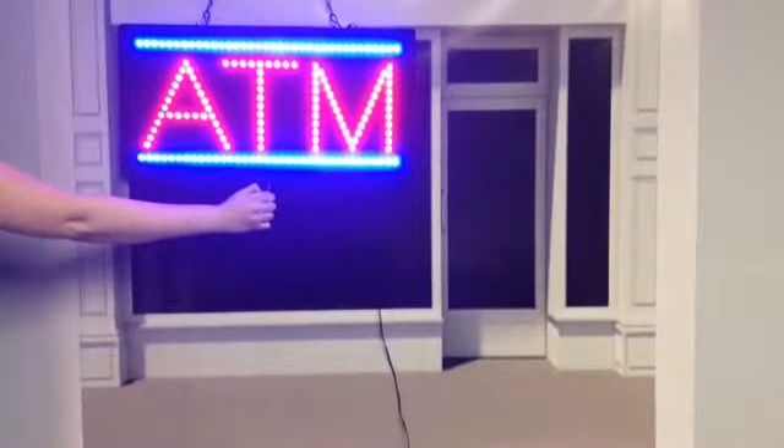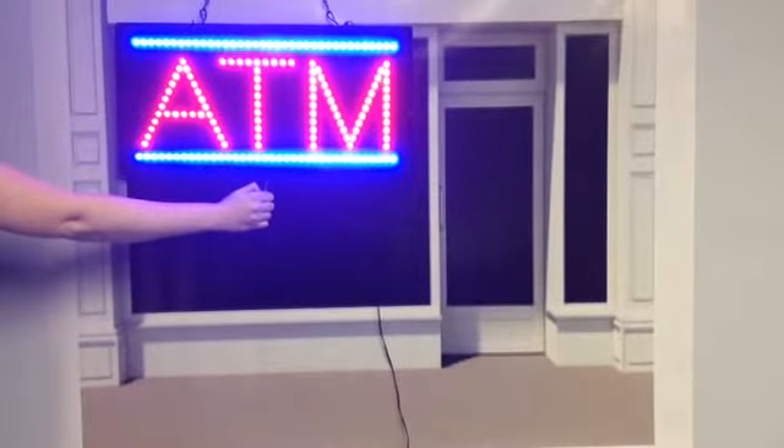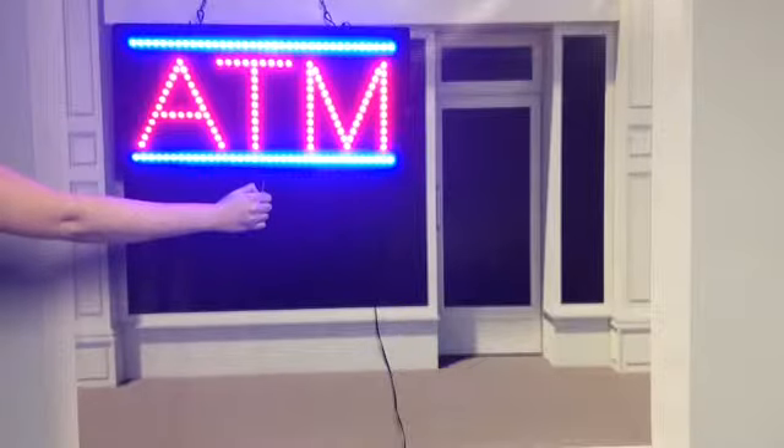Thank you for visiting SignBacon. What a great way to get people to notice that you have an ATM. The display options work by pulling the chain.